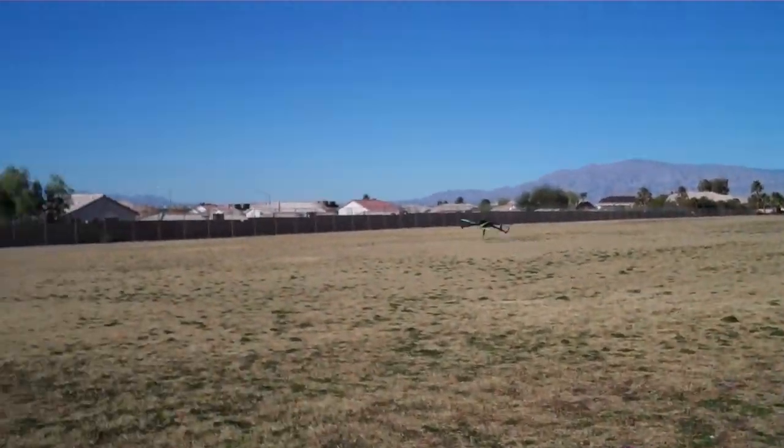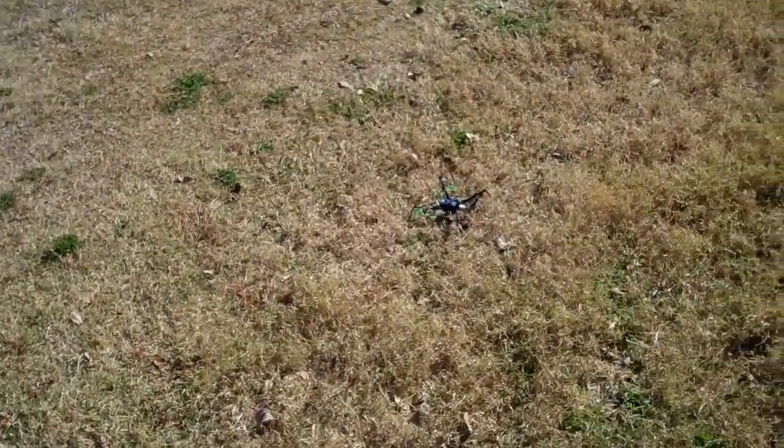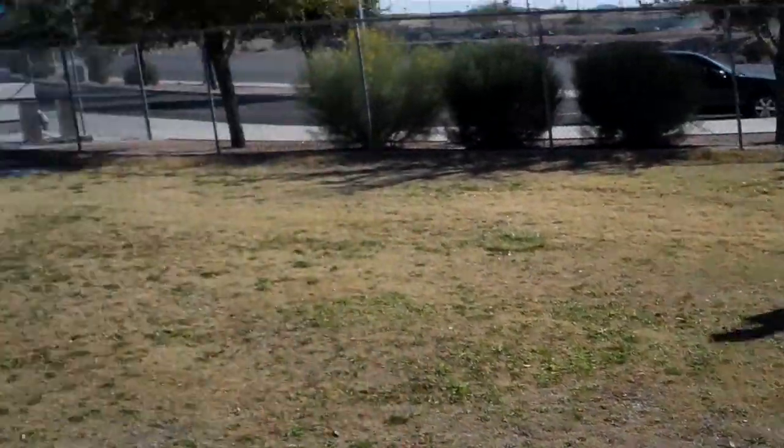Whoa, did you see that? Yep. It caught a blade of grass and flipped over. Here you go, Mark. Watch it. Nice.